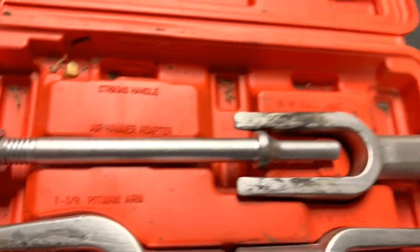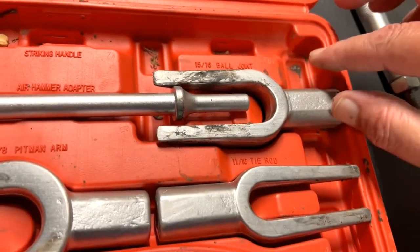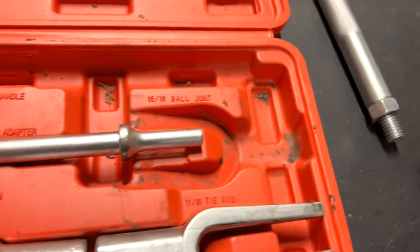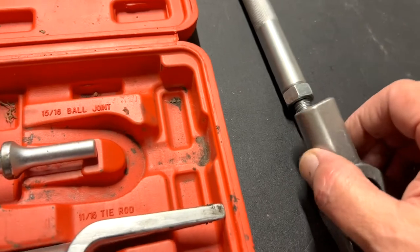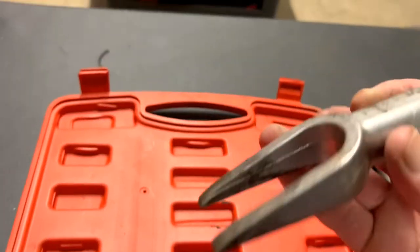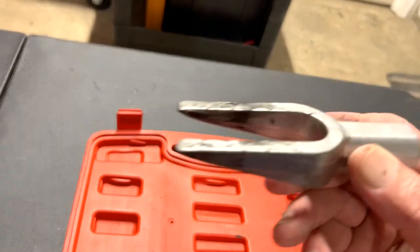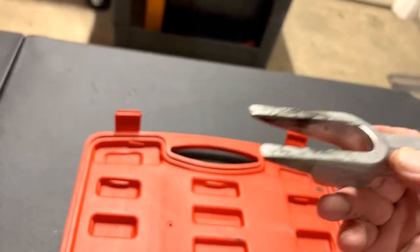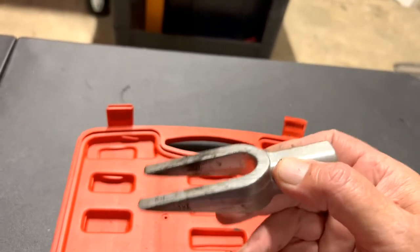This is called the striking handle. You just screw the attachments in, and on the ball joints you get it started in there and just hammer away and they'll slide right in.